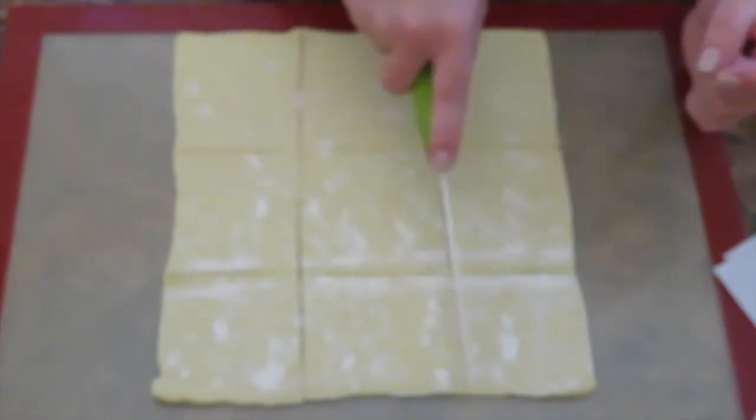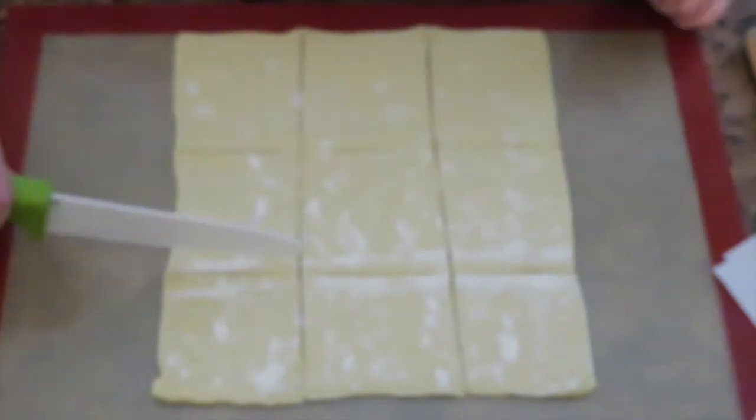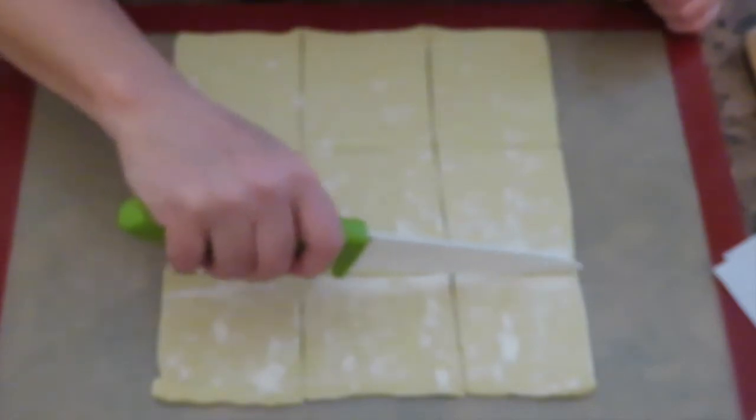We're going to make party-size pastelitos de jamon — party size. That's why the squares are so small.